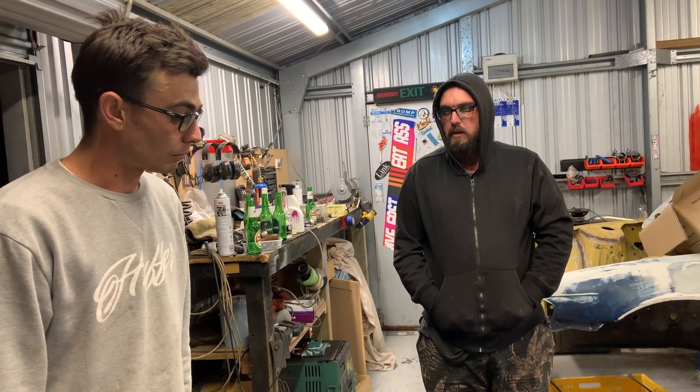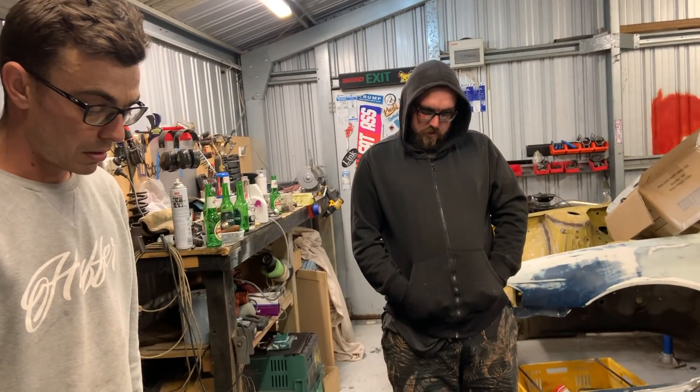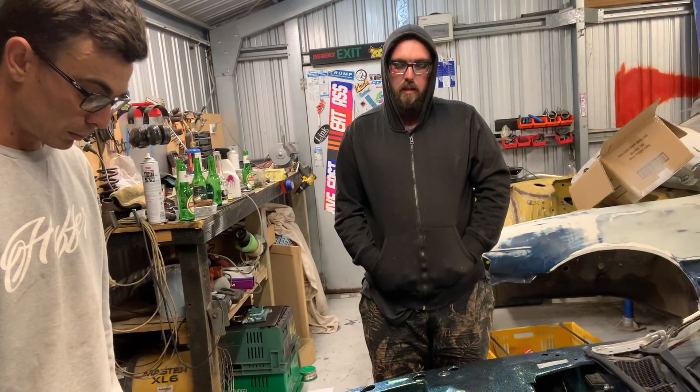On the RB20/25/26 tech talk page there's heaps of people that claim they're making 600 horsepower out of RB20s. Yeah, they don't have the data sheets to prove it but that makes sense - yeah, you just have to believe them.